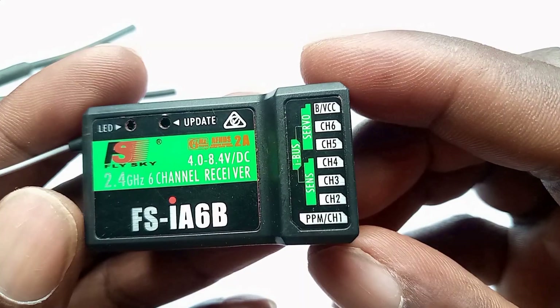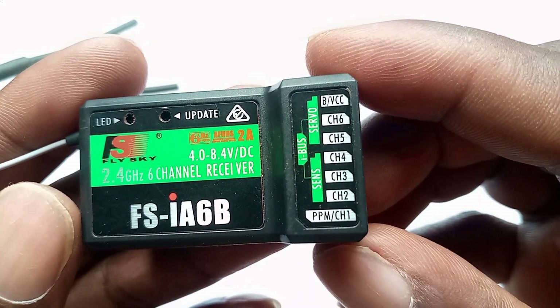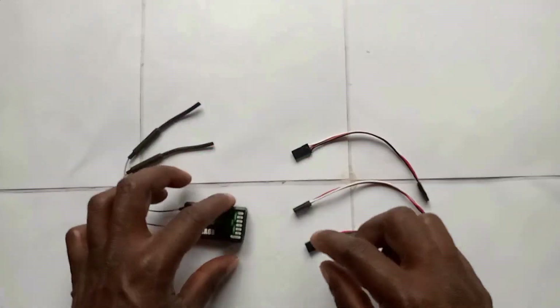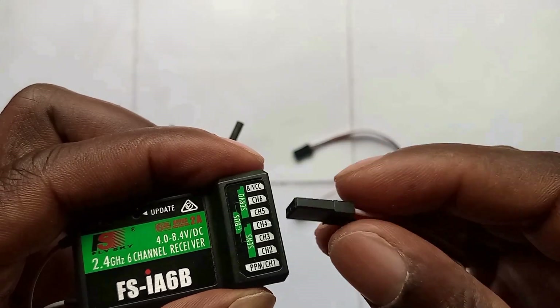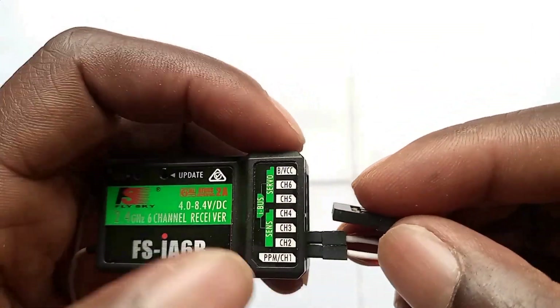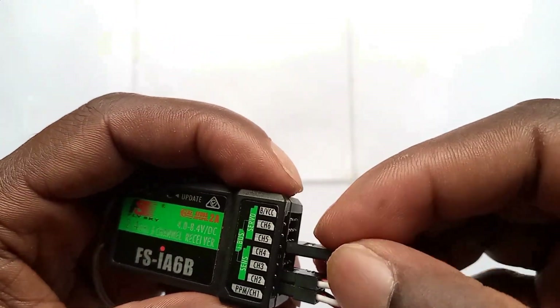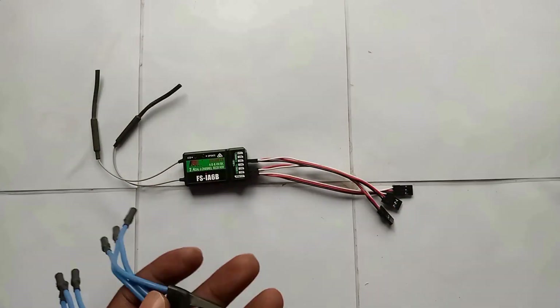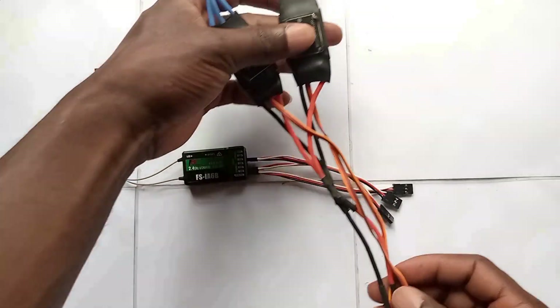Here I have a six-channel receiver which is a FlySky receiver. Channel one is the aileron, channel two is the elevator, three and four is where you connect the ESC, then channel five is the mode. Connect the three extension cables provided with the gyro to channels one, two, and five, which will later go to the gyro. Then connect the two ESCs to channels three and four.